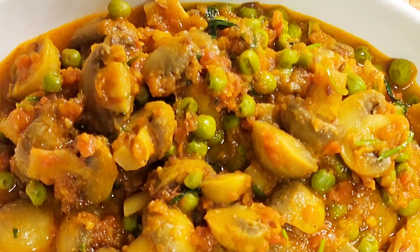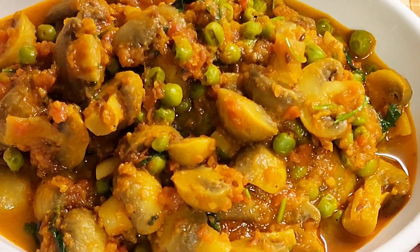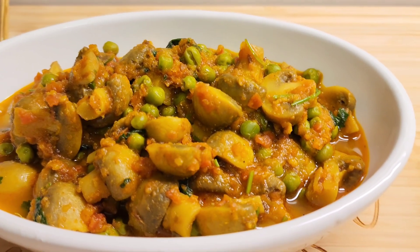Hello friends, welcome to my channel. Today I am going to take a simple recipe of tomato mushroom without onion and garlic.